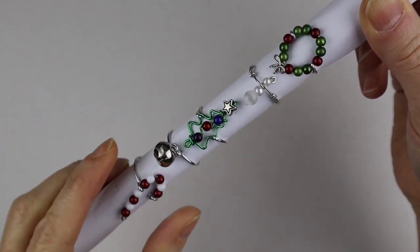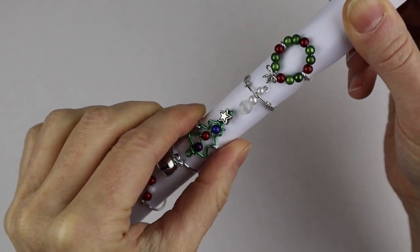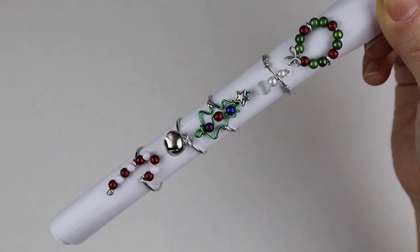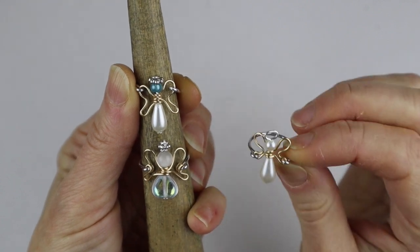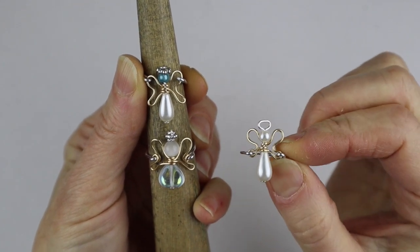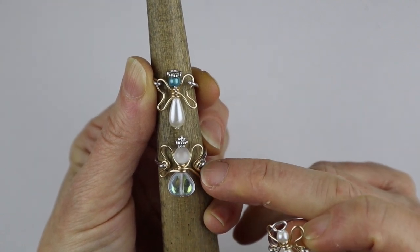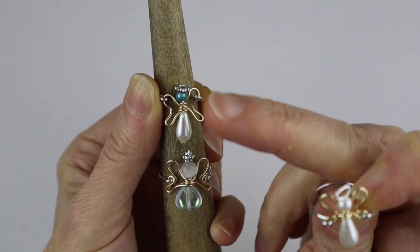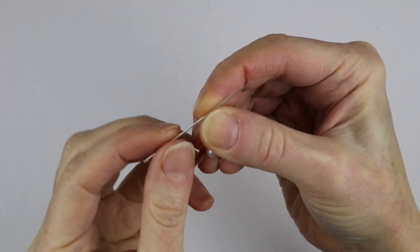A couple days ago I did a live stream doing holiday rings — I'll link up the replay below. We did a little wreath, a snowman, a Christmas tree, a little bell that jingles, and a candy cane. I did three prototypes for the angel ring. This is the one I'm going to do today. On the first ones I did a little loop at the side of the wings to attach the band, and the little halos on the other two are actually little spacer beads, so you could use spacer beads instead of wire.